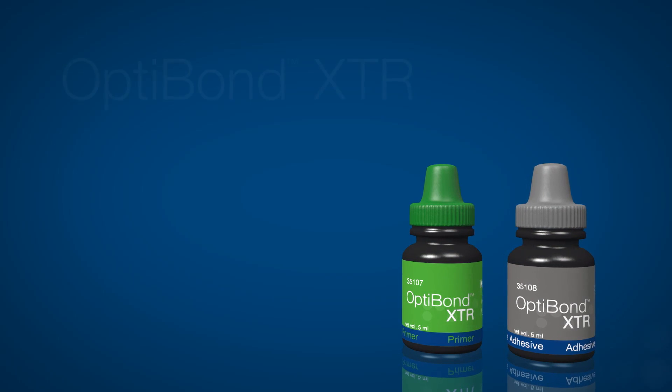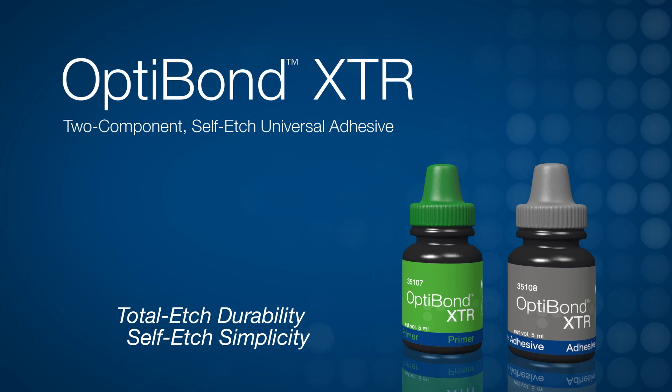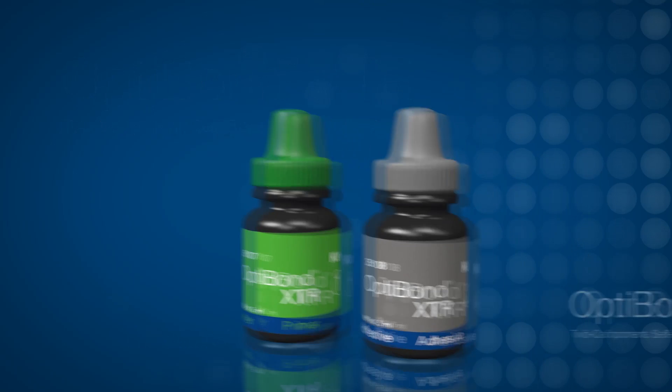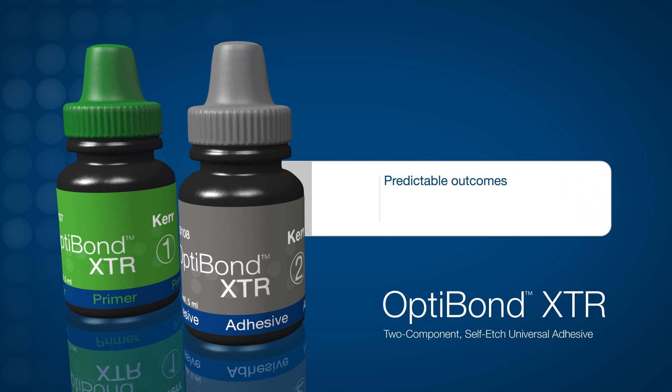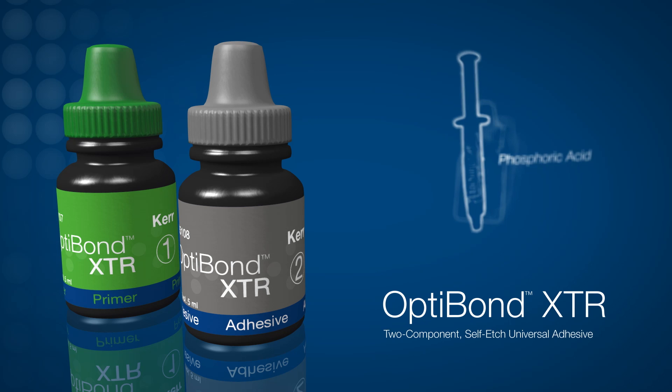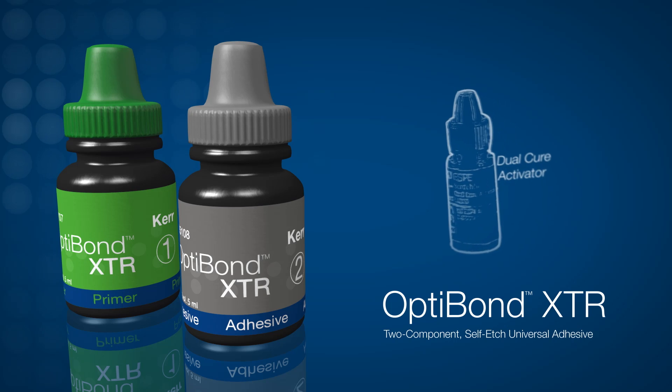OptiBond XTR Dental Adhesive is as effective as a total etch bonding agent while encompassing the simplicity of a self etch bonding agent. A truly universal bonding agent, OptiBond XTR delivers predictable outcomes for every clinical procedure, bonds to all restorative substrates, and is compatible with any resin cement without the use of phosphoric acid, silane, desensitizer, or dual cure activator.